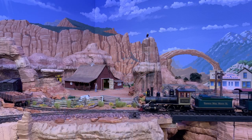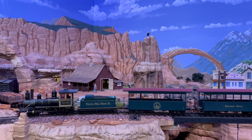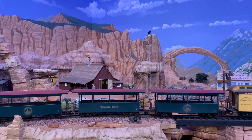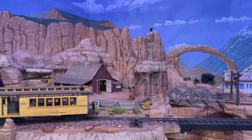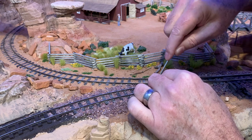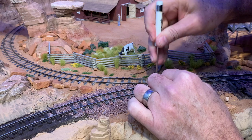But what if the turnout you wish to connect has already been installed, painted and ballasted, and you neglected to solder that little wire in place ahead of time? Well, in that case, a little retrofitting may be in order. Fortunately, it doesn't matter all that much which part of the frog you connect the wire to, so it can be soldered to a turnout that is already in place.